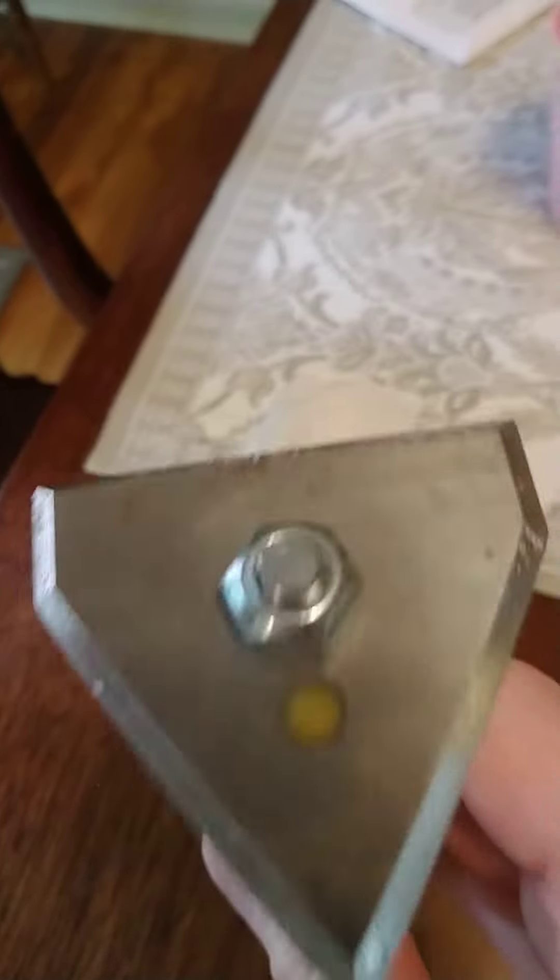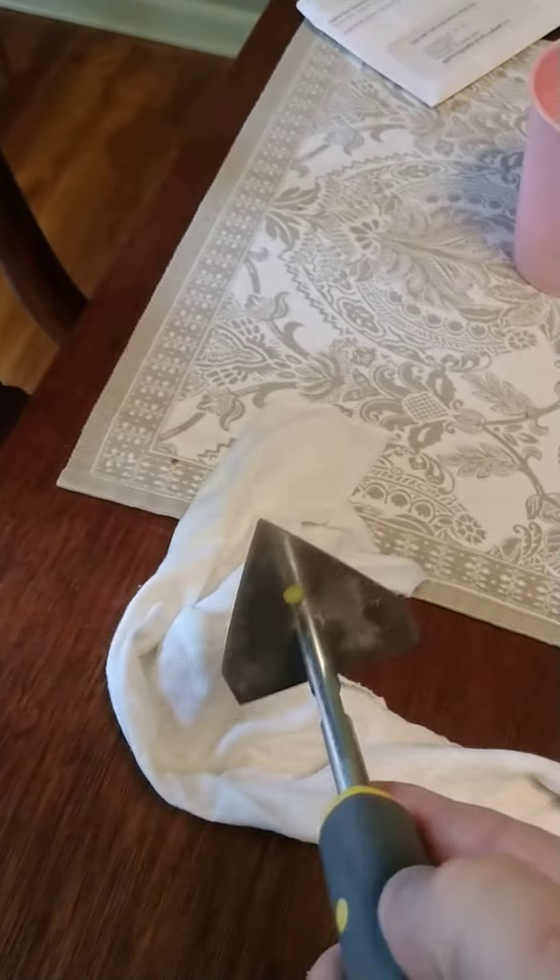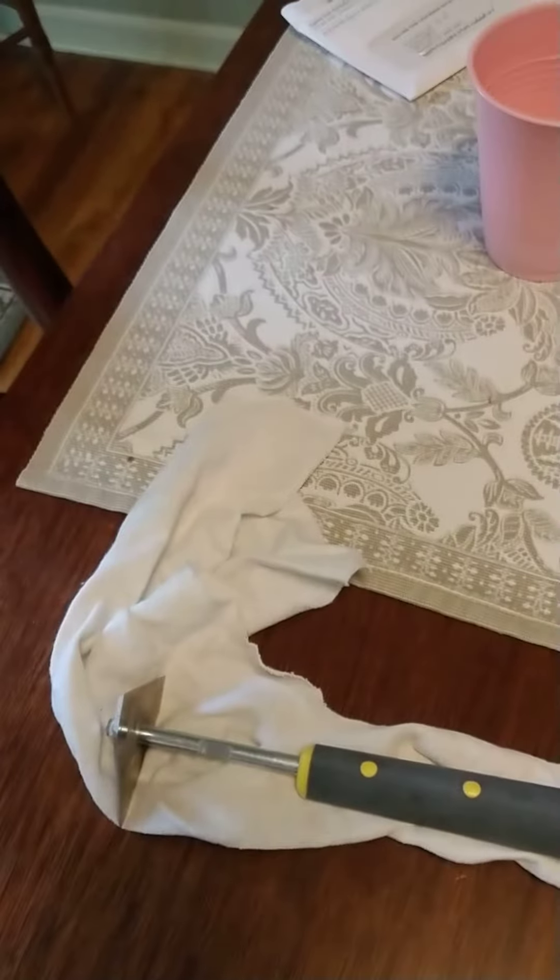If you're looking, look up the Speed Heater scraping tools and you will have a tool of a lifetime, in my opinion. Thanks. Signing off.